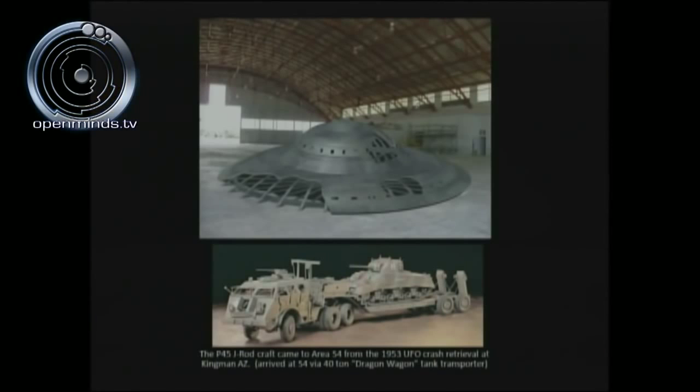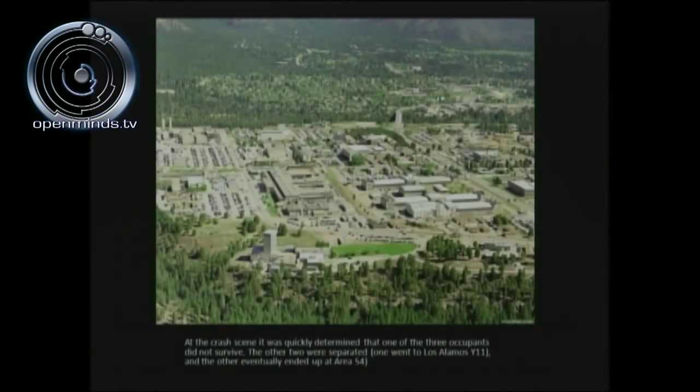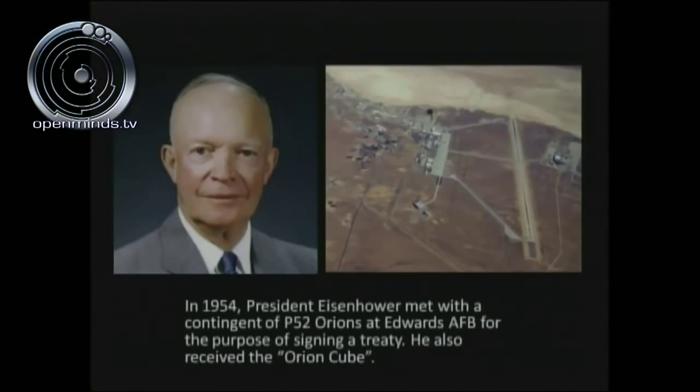How did the J-Rod craft — the Kingman 1953 UFO crash retrieval — get to S-4? It got there by a 40-ton Dragon Wagon tank hauler. In 1953, according to Dr. Dan Burrish, there was a UFO crash retrieval at Kingman, Arizona. Three bodies were recovered: one died on impact still contained to his biocontainment device, the other went to Los Alamos, and the third went to Area 51 S-4. That's the J-Rod that Dan Burrish worked with.